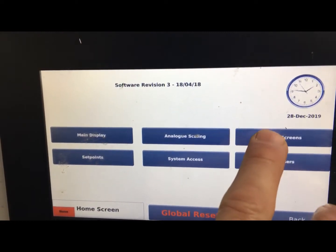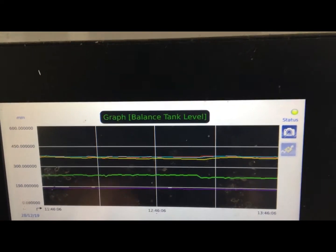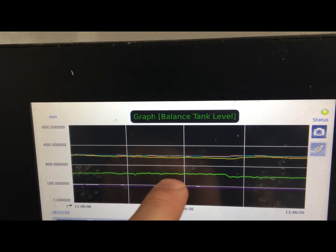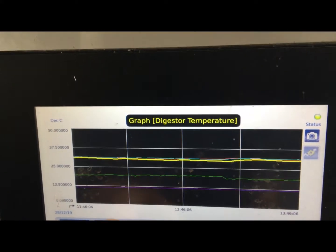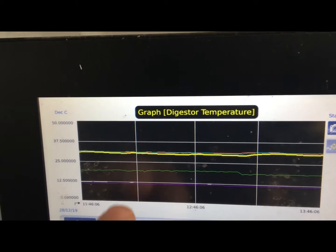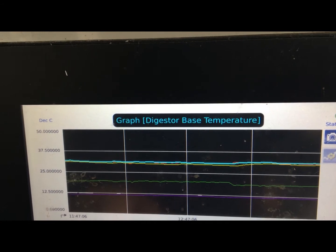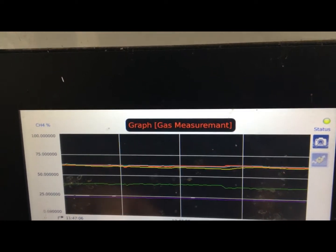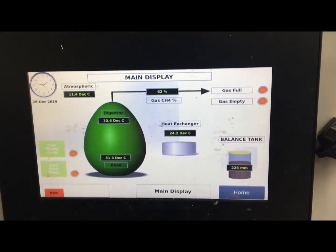Looking at the trends here, you can see that the gas measurement is fairly constant. You can see the level in the balance tank dropped recently, so some food waste was dosed into the egg. The temperature is maintained inside the digester itself — that's the base temperature — and we're not using the heat exchanger at the moment.